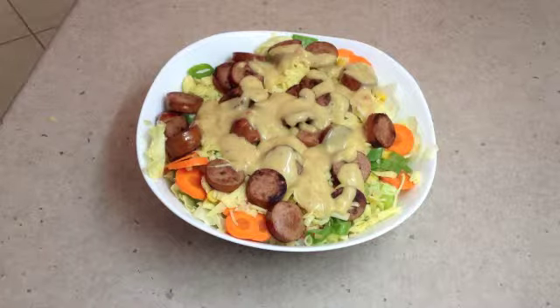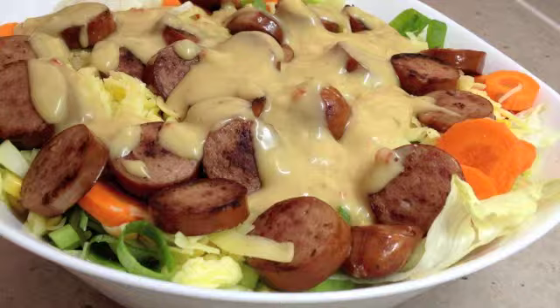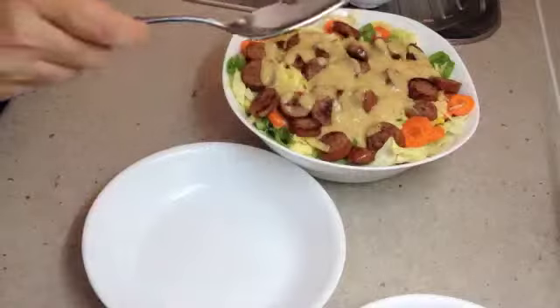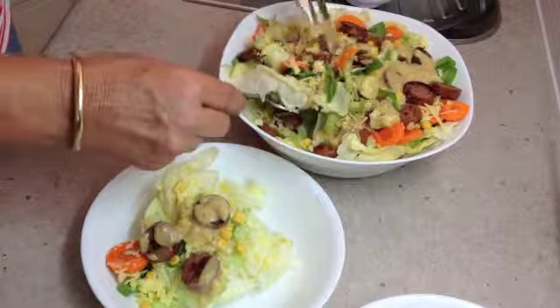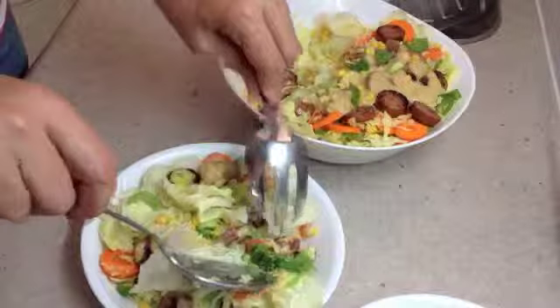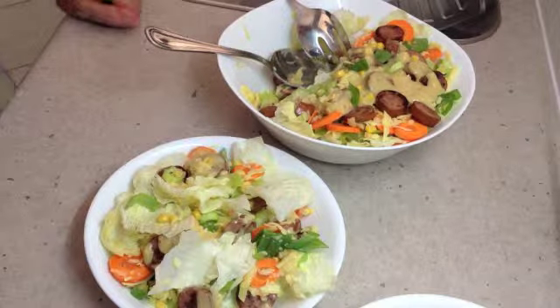Thank you very much for watching. Have a lovely day. Let's serve some of this up, shall we — there's a little bit of everything for everybody. And that is a truly satisfying meal. Thanks for watching.